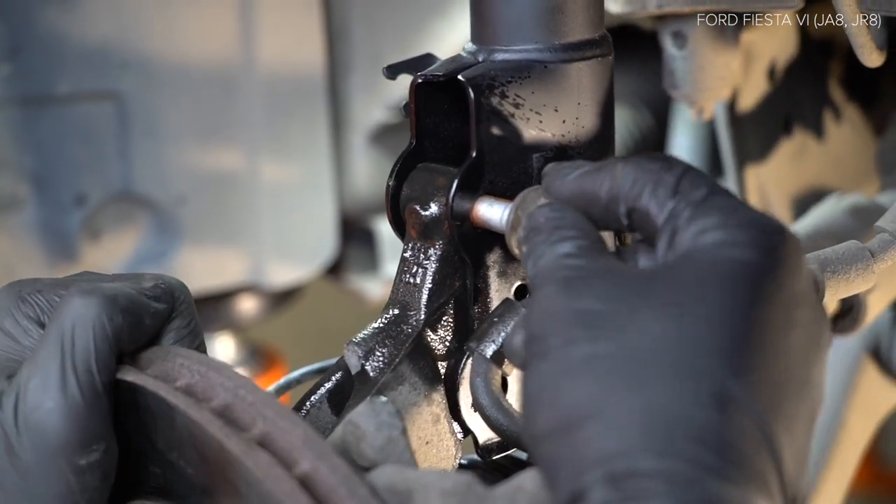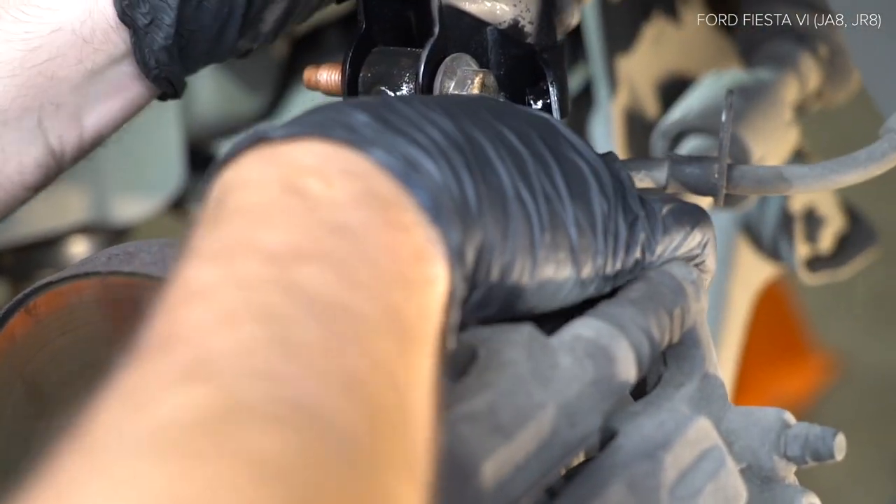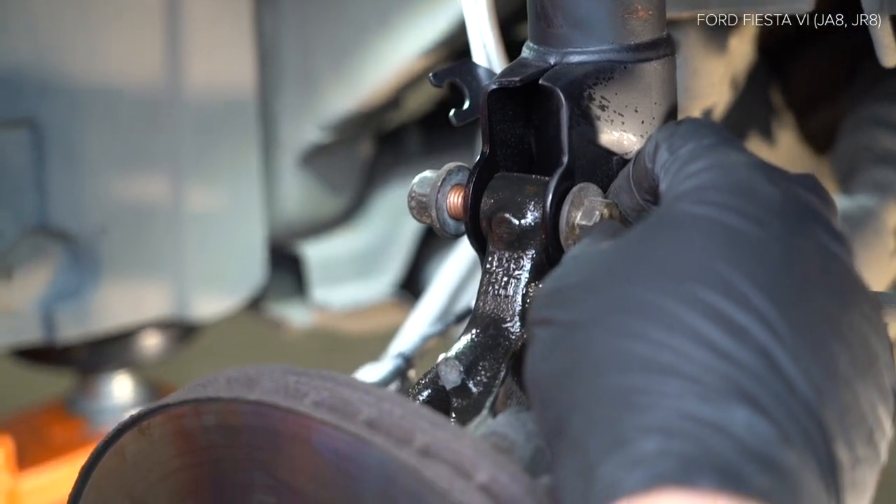Monta the screw-up system. Install the screw-up system. Install the screw-up system. Install the screw-up system. Install the screw-up system.